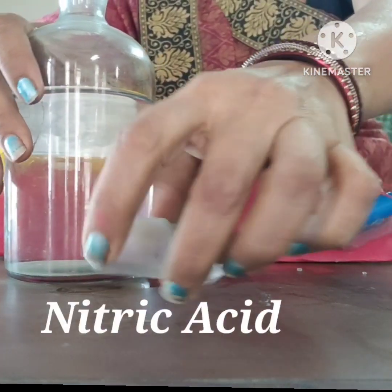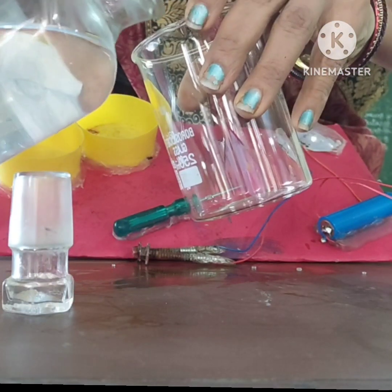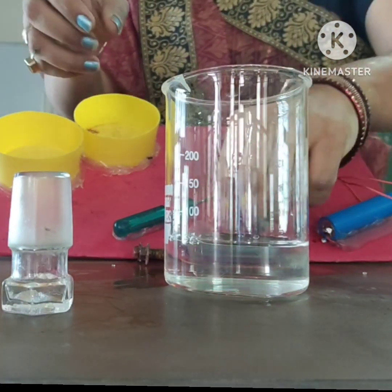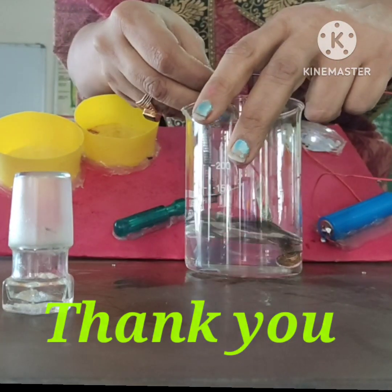This is nitric acid. Let's put both electrodes in the nitric acid and see whether it is an electrolyte or not. Both electrodes are inside the acid and it glows — so it is an electrolyte.